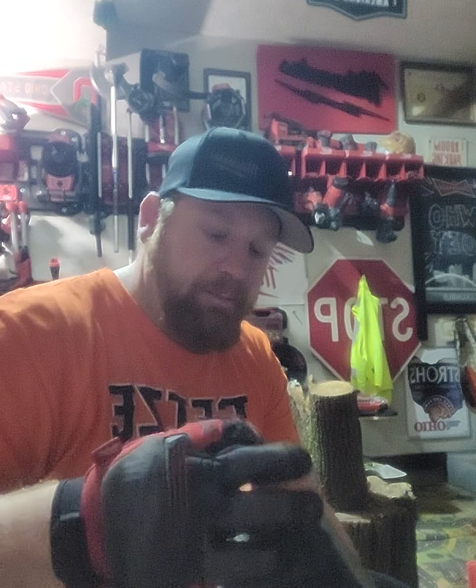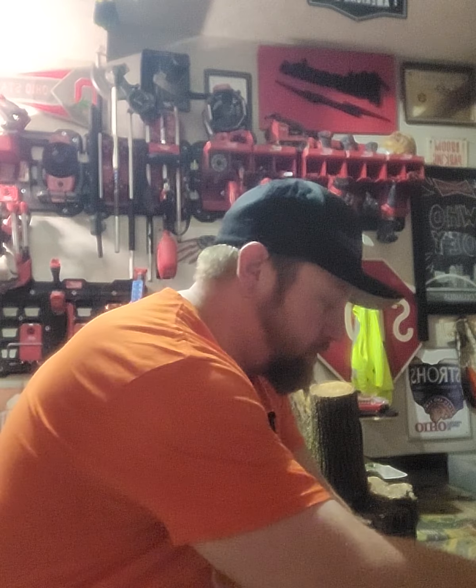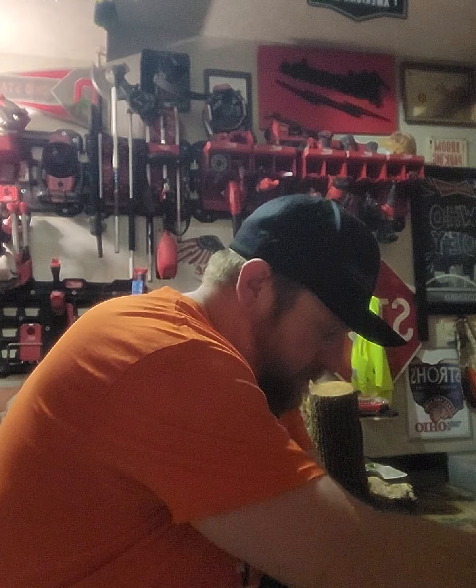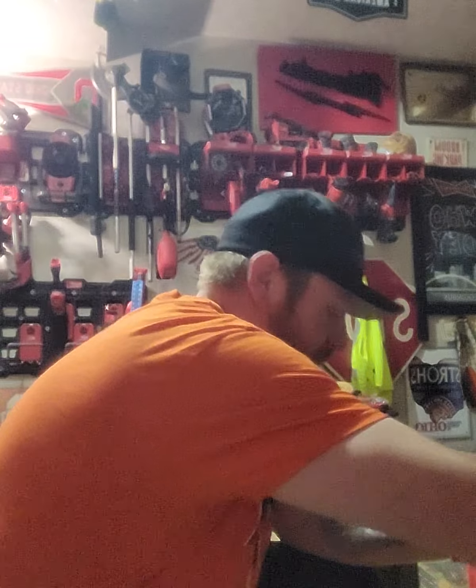I never really fill it up completely to the top, because when you put the cap back in it overflows onto your chainsaw. It makes a mess — reason one, reason two, and reason three: it makes a mess.